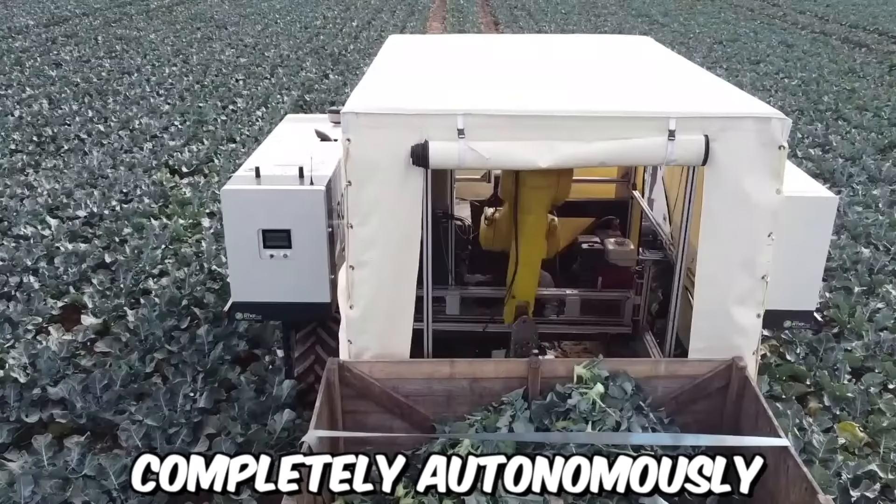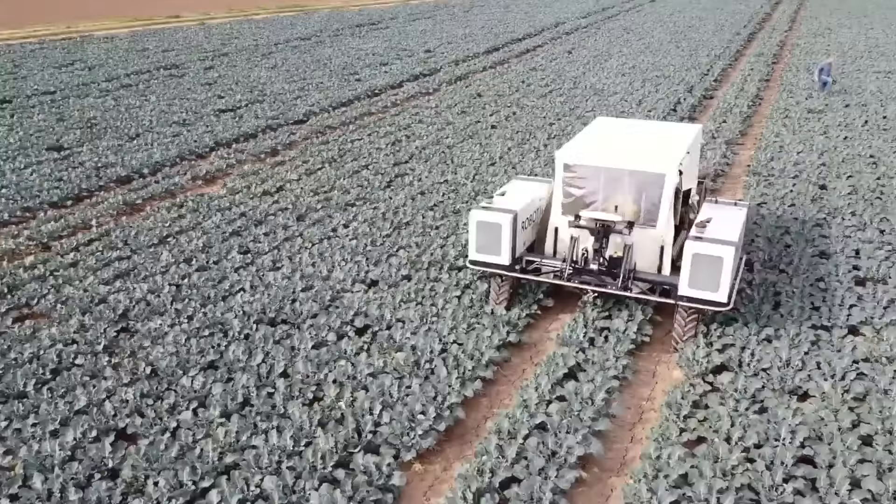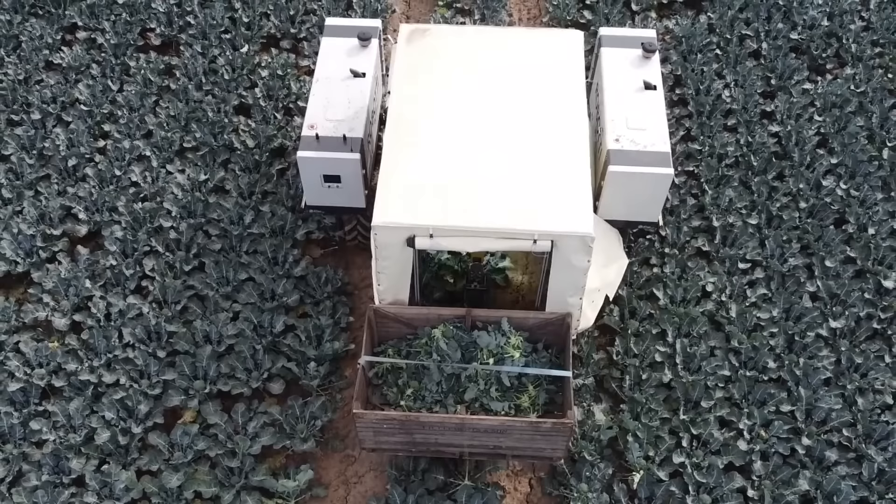Today, broccoli harvesting can be done completely autonomously. This technology involves robots equipped with cameras and sensors that can detect the maturity and location of broccoli heads. It offers several advantages, including increased efficiency and reduced labor costs. It also allows the broccoli to be harvested at the optimal time for maximum flavor and nutrition.